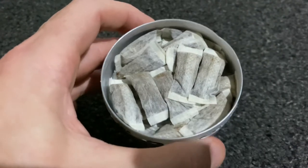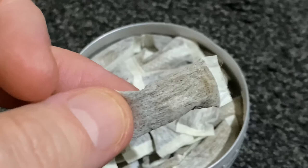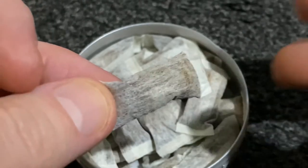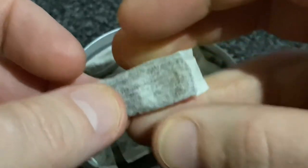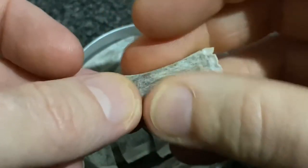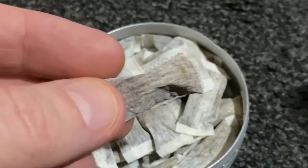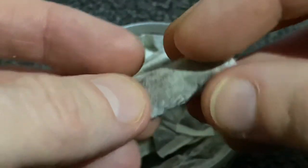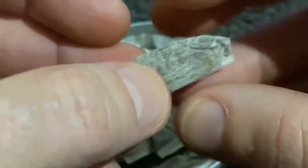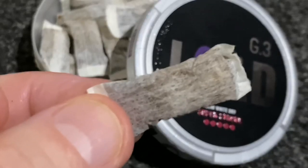Opening the can, the smell is berry fruits, eucalyptus, a bit of tobacco — I'm definitely getting the licorice in there. Looking at one of the bags, we have a slim white dry portion. Give it a bit of a squeeze — there's a bit of moisture in there. 0.69 grams in weight, I'll fluff this up a little. 26 milligrams a gram.